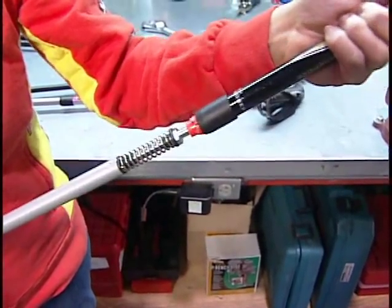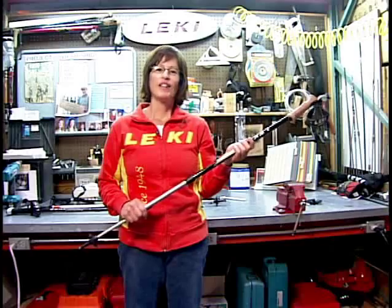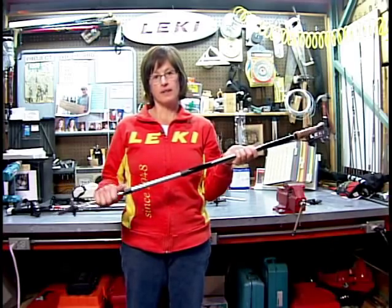If you know where your anti-shock is and which one you have, it'll be easier for you to adjust. If you call customer service with a question about your anti-shock, it helps to know what section it's in and what kind it is.